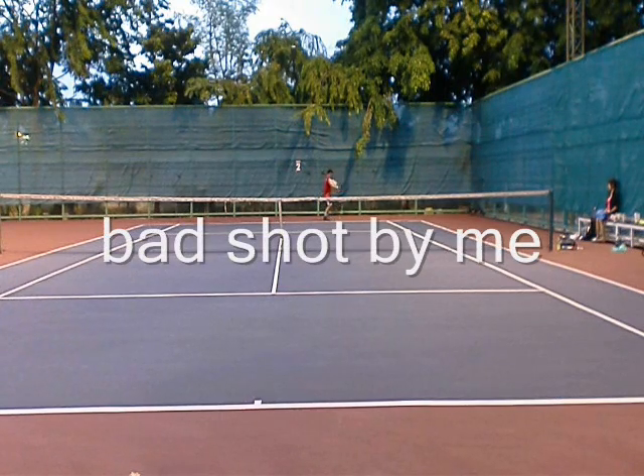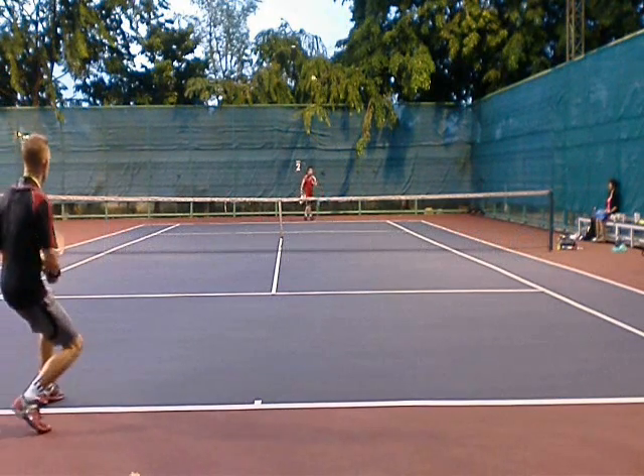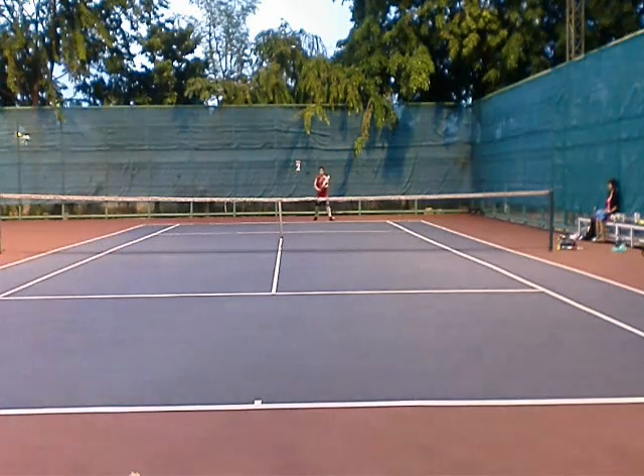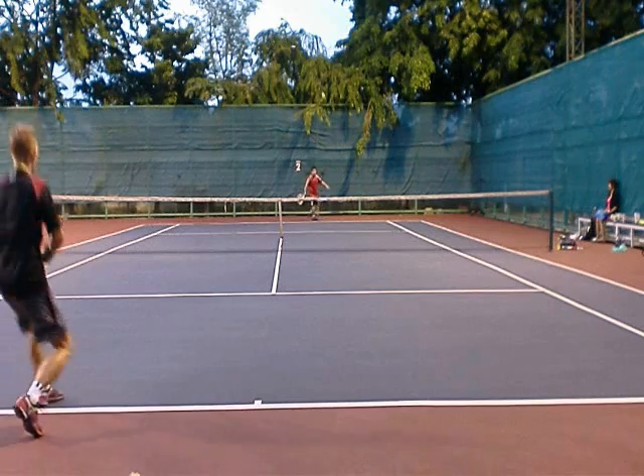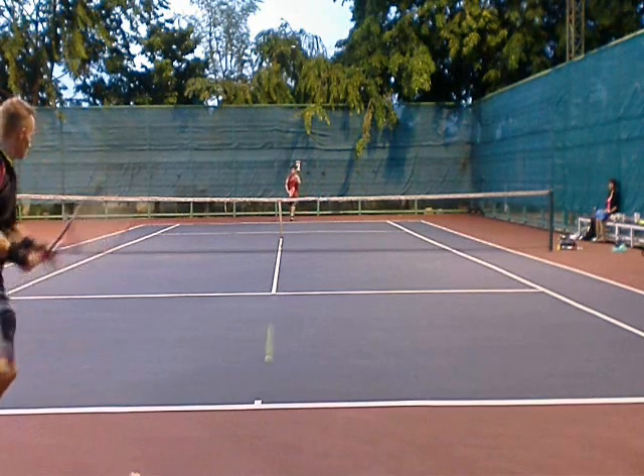This is where I screw up a little bit, because I got lazy — I didn't shift around. I gave him an open court shot right here, and it caught me off guard. When you get the open court shot, you've got to do something with it though.